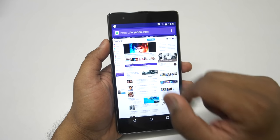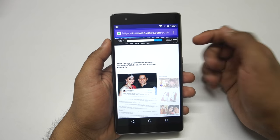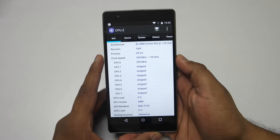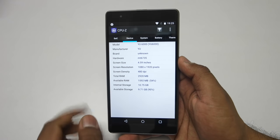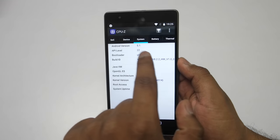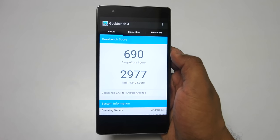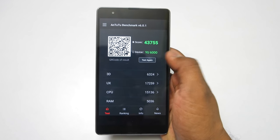Looking at the CPU-Z application, this device comes with the MediaTek MT6753 chipset — an octa-core processor clocked at 1.5GHz with Mali-T720 GPU, a 6-inch full HD display, 3GB RAM, and around 11GB of storage free after first boot. It runs Android 5.1 Lollipop. On Geekbench, it scores 690 for single-core and 2977 for multi-core. On AnTuTu benchmarks, it scores 43,755.